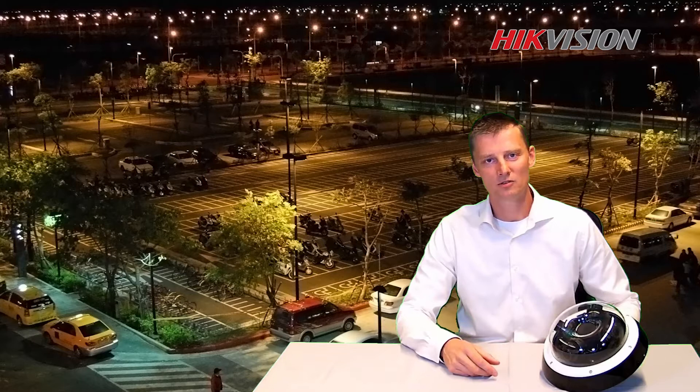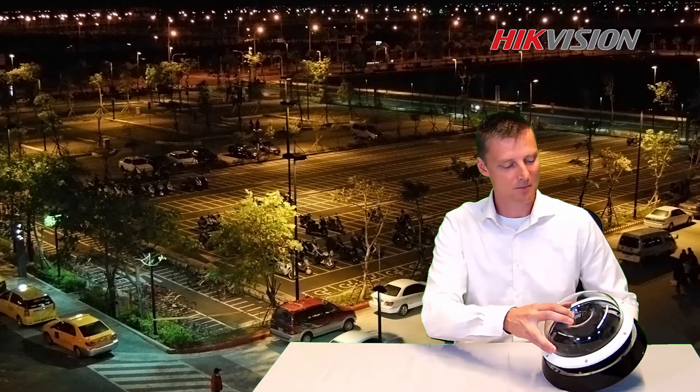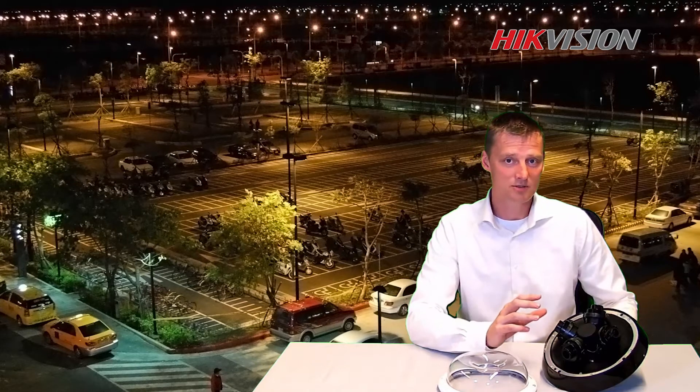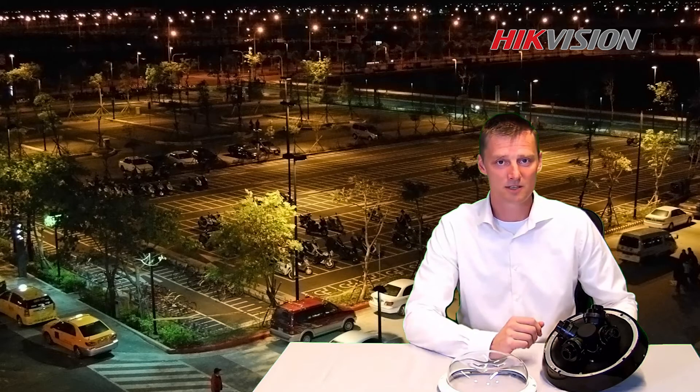Welcome to the product lecture room. My name is Ardo Tron and today I would like to introduce you to this brand new designed camera. It's a multi-sensor camera with four lenses up to 20 megapixel. They are fully adjustable. It's an outdoor camera, IP67 and IK10, but it can also be used inside.